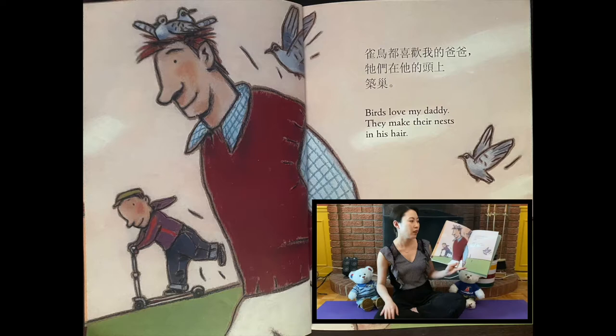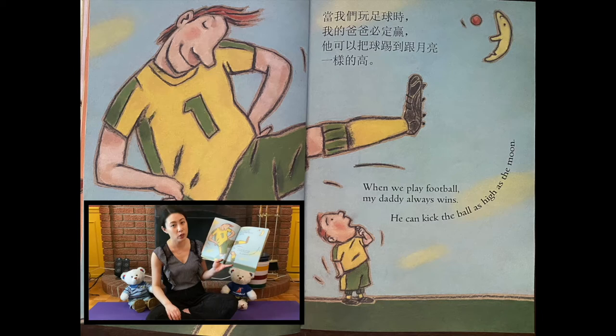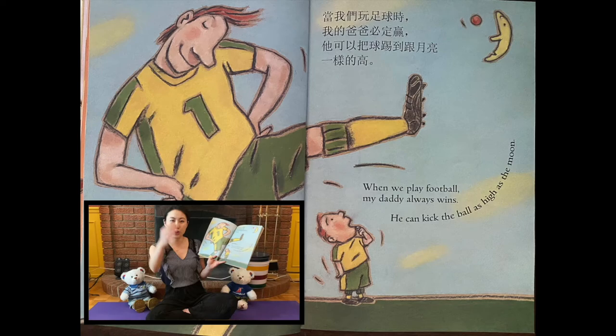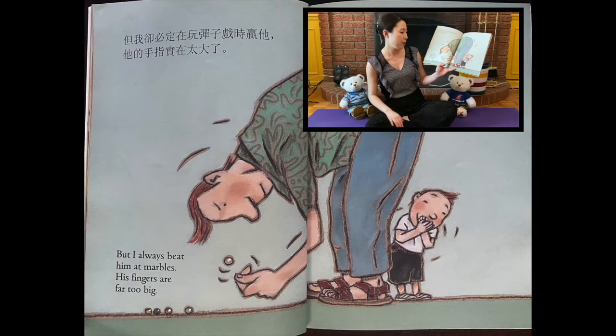Birds love my Daddy. They make their nests in his hair. When we play football, my Daddy always wins. He can kick the ball as high as the moon. But I always beat him at marbles — his fingers are far too big.